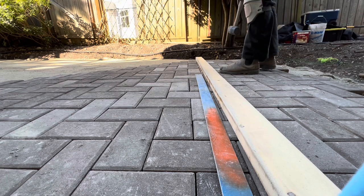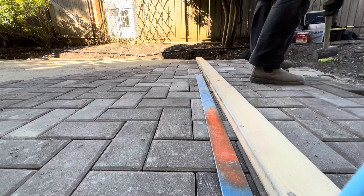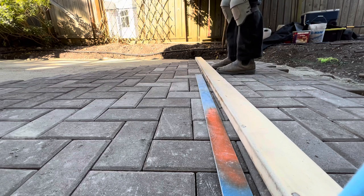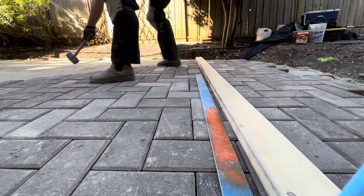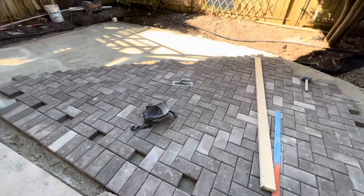So I'm going to use a straight edge — you can pull a string line as well. I'm basically just using the same screed board, nothing too crazy. And the square to make sure I'm not getting any way off kilter square from the house. I'm just going to do some fine tuning on some of these lines, making sure I can do it now as opposed to once the patio is all in and it's hard to adjust anything.